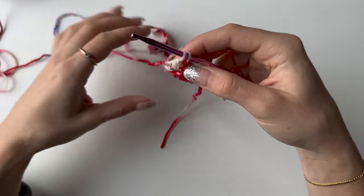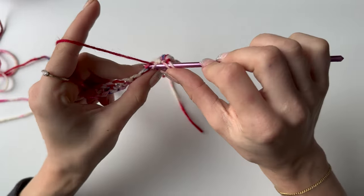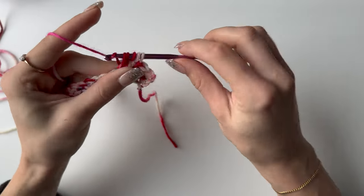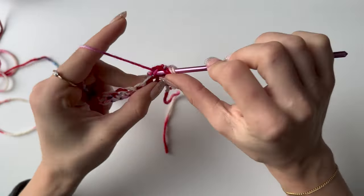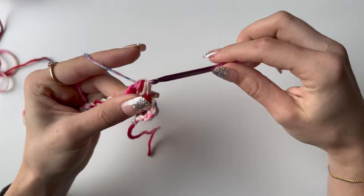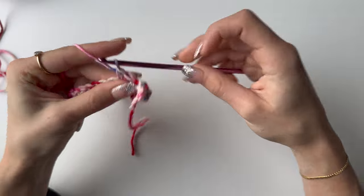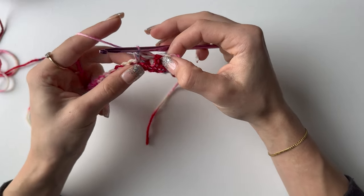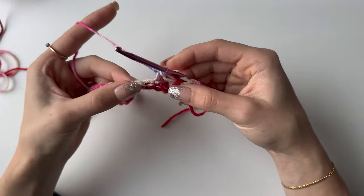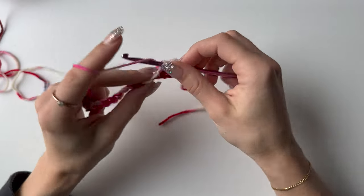Repeat this another three times into that same stitch until you have five loops on your hook, then yarn over and pull through all. Single crochet in the next stitch. As you can see, we are doing single crochet, bubble stitch, single crochet, bubble stitch and so on — repeat this until the end of your row. Your row will end with a single crochet.